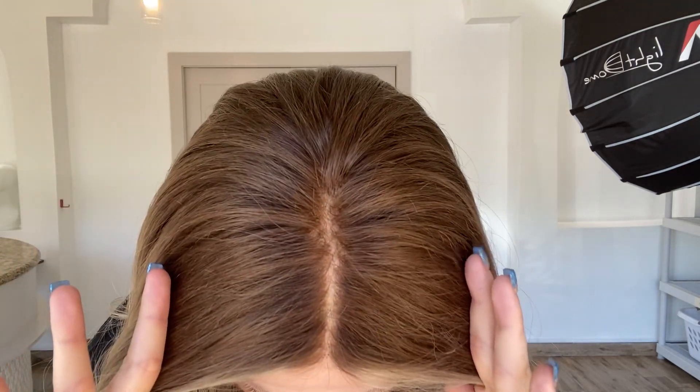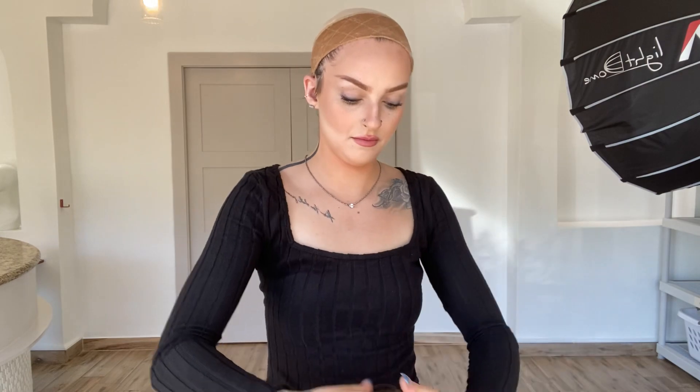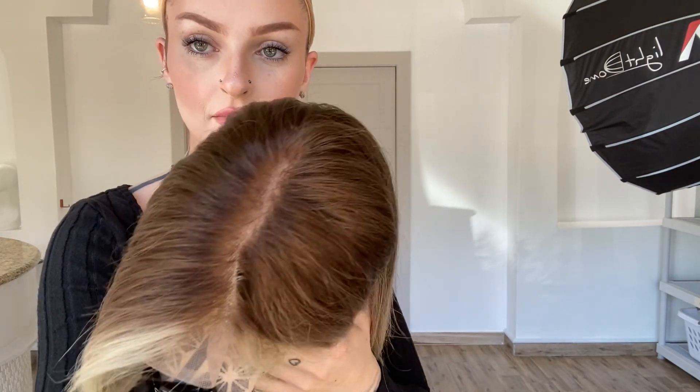We have a lace top with a lace front. On the inside, we have a fully hand-tied cap. We have a band with four combs and adjustable straps along the bottom.